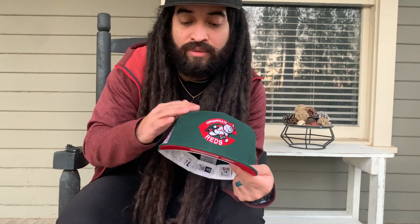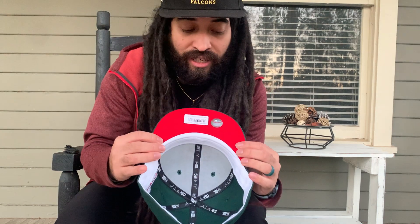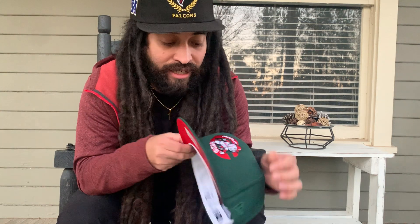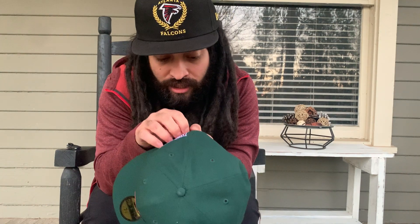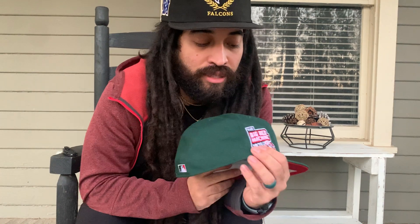Alright, so Cincinnati Reds — that's your front patch, it's all green. No two-tone, just straight up green button, green visor. And you got — I think they're calling it lava red. It's bright red, it's redder than the patch actually, so that's nice.